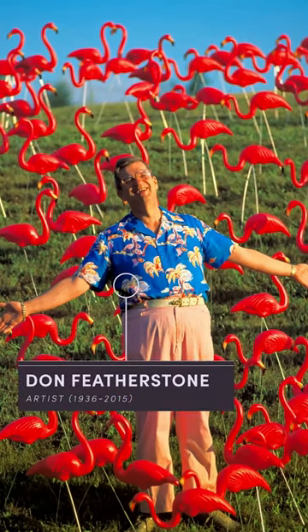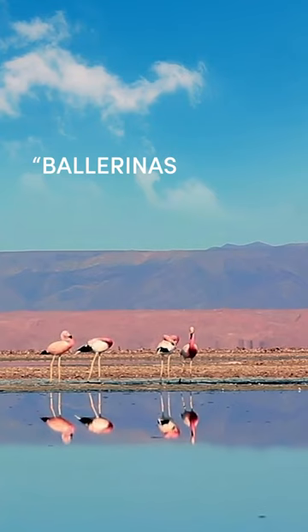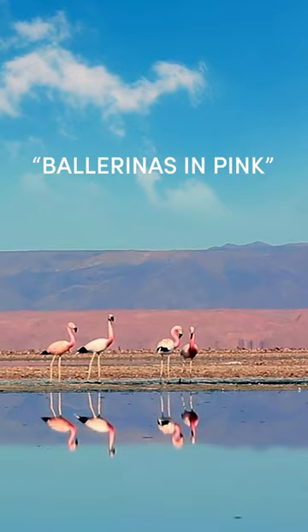They hired a guy named Don Featherstone. So when Don was asked to come up with a design for a plastic pink flamingo, without a visual reference, he consulted a National Geographic. In it, an article called Ballerinas in Pink offered some great reference photos.